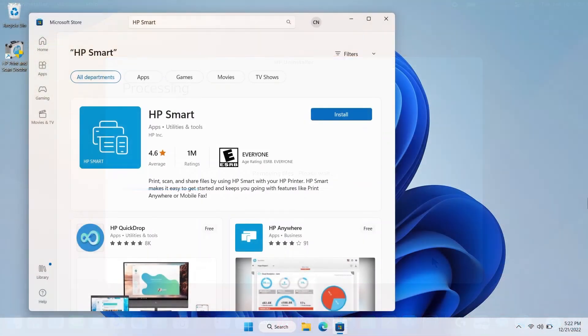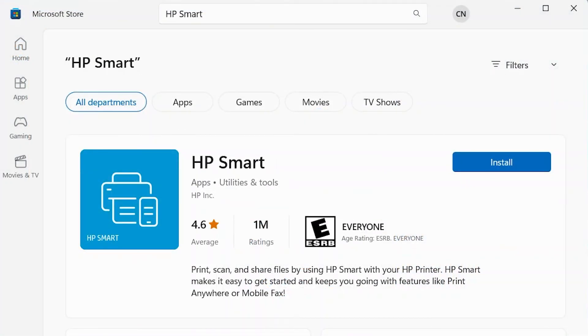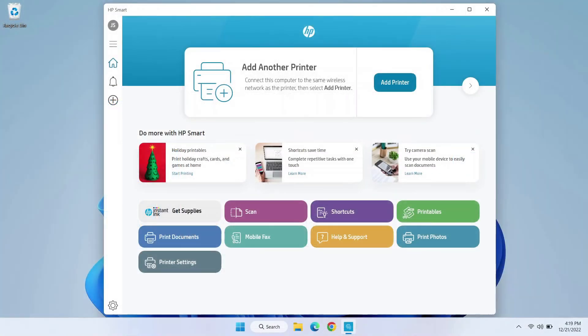Once the software has been removed from your computer, go to your app store and search for HP Smart to download and install the free HP Smart app. Once installed, follow the prompts in HP Smart to set up your printer.